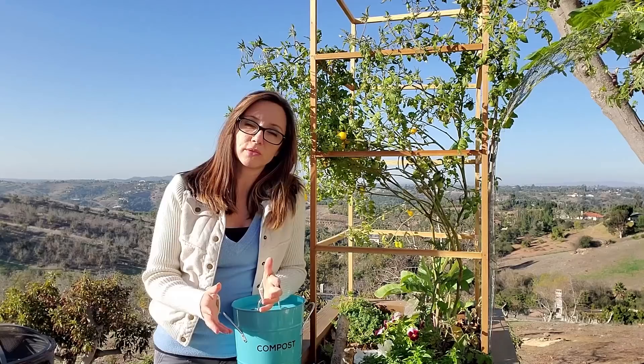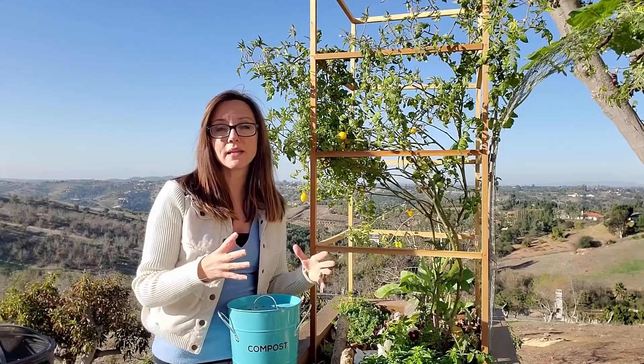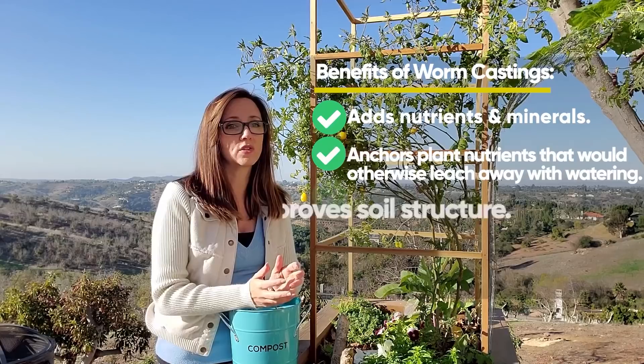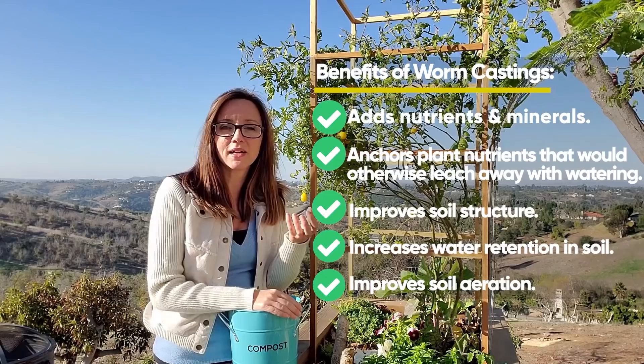So, worm composting or vermicomposting. I love worm castings and I buy worm castings to put in my beds, whether I'm starting a new bed or I'm amending a bed for a new season. Those nutrient-rich, mineral-rich worm castings — or worm poop — are phenomenal for your beds. They're good to help with pests and they help with soil-borne diseases. These worms consume great organic matter and then give us all the benefits of that consumption when they poop it out.